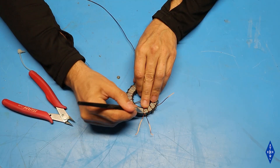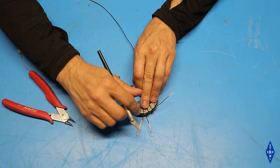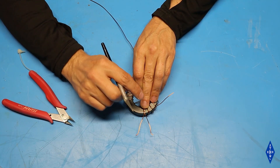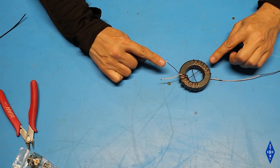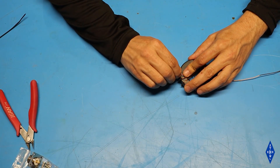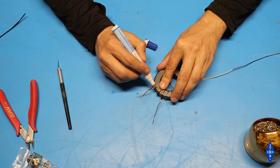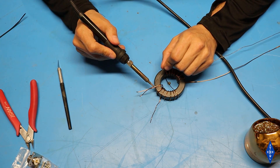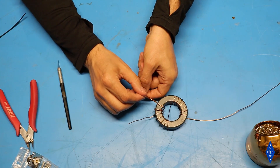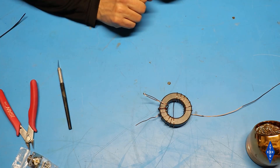It's important to be sure that the enamel is completely removed from this area because the wires are going to be twisted and soldered together, and if there isn't a good connection here the antenna won't work. Now that I have the enamel removed I'm going to twist these wires together. While my soldering iron heats up I'm going to add a little bit of flux to the wires to make it easier to solder. After that cools off I'll test this to make sure the wires are actually soldered together and then move on to the next step.